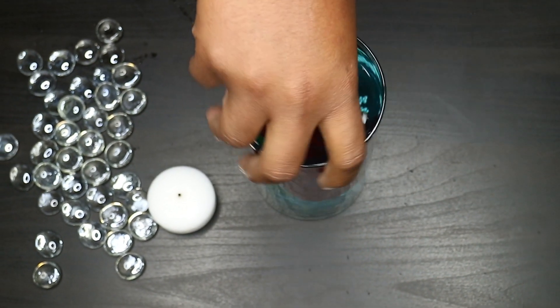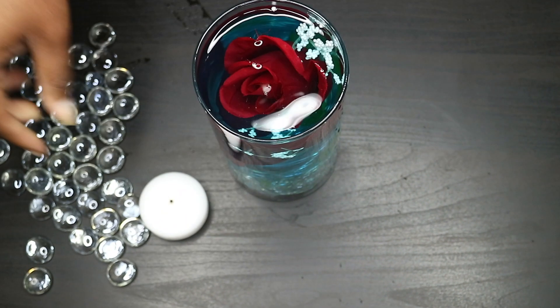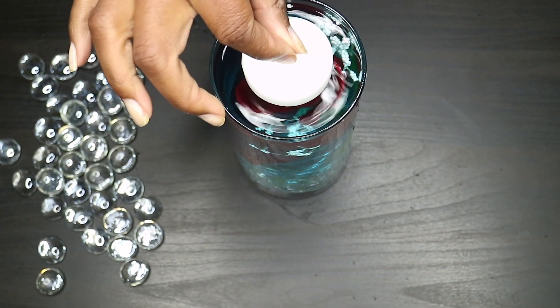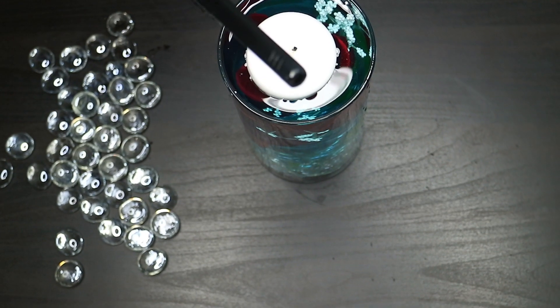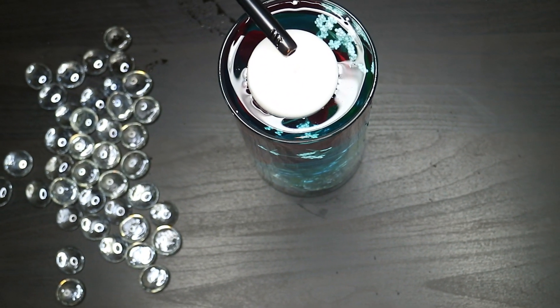She took a stem of some flowers and mixed that around. The next thing she's going to do is take the floating candle and place that on top and light it. From an aerial view you can only see the candle.